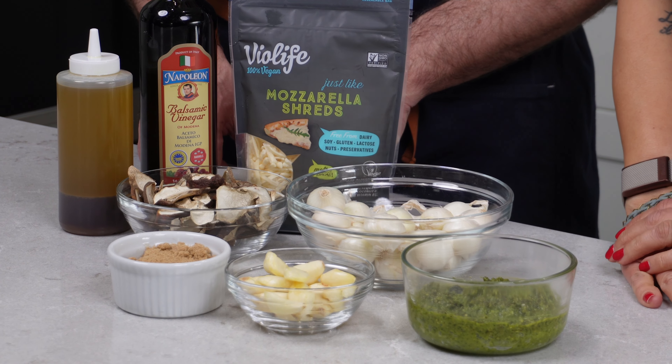Today we're making a pizza with porcini mushrooms foraged right here in our local forest near Bend, Oregon. You are not going to want to miss this. Keep watching.